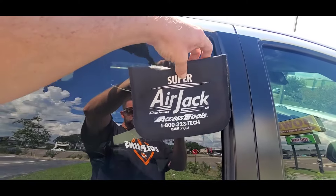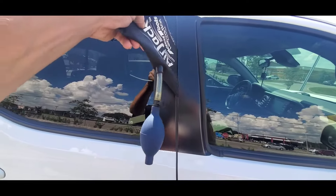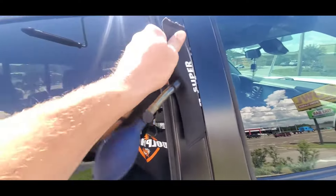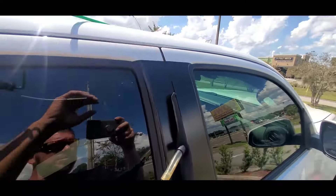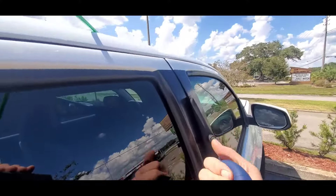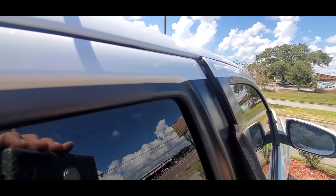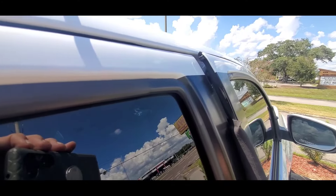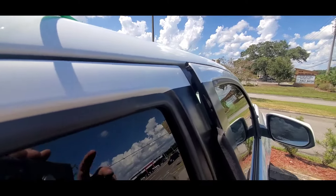Deflate the bag completely, then slide it through your door like so — give yourself about a three to four inch gap at the top. Close the valve and pump it up, and you'll see your door starting to pry out from the bladder filling with air. You just need about a quarter inch to three quarter inch gap.